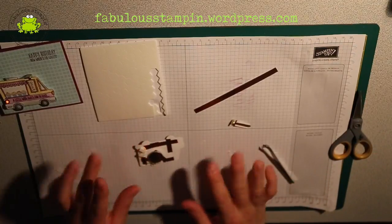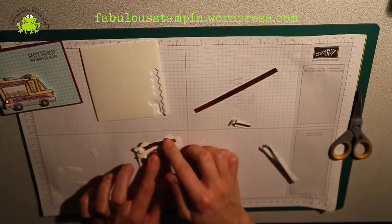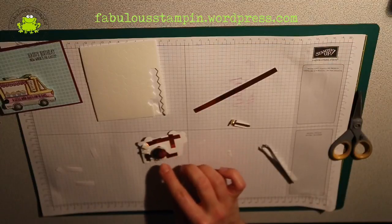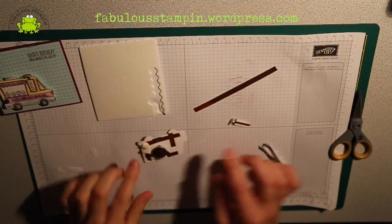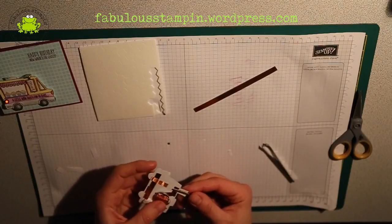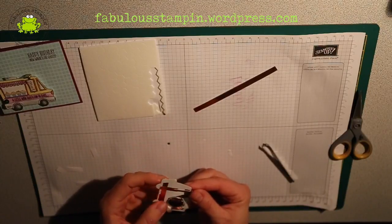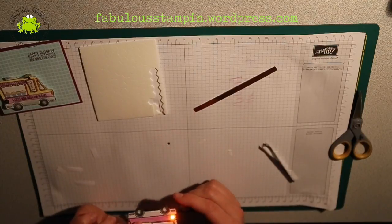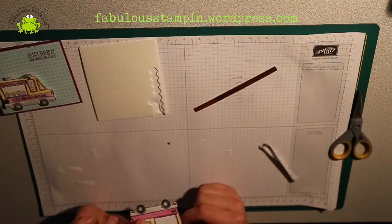So this is basically it. We have our LED light, we attach the one side to copper foil tape, and we attach the other side via the battery to copper foil tape. We slide our bread — our circuit strip — from the one side to the other side on the truck. And that's basically how it's done with the blinking light in the truck.